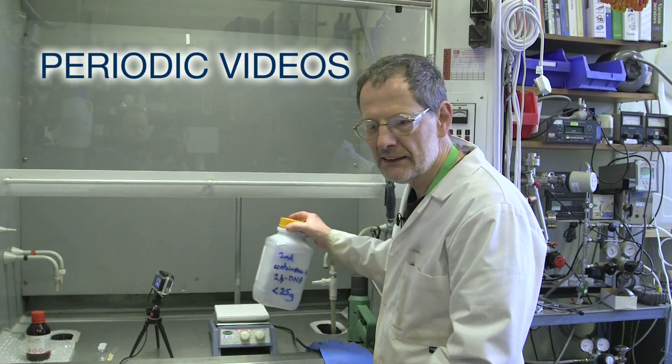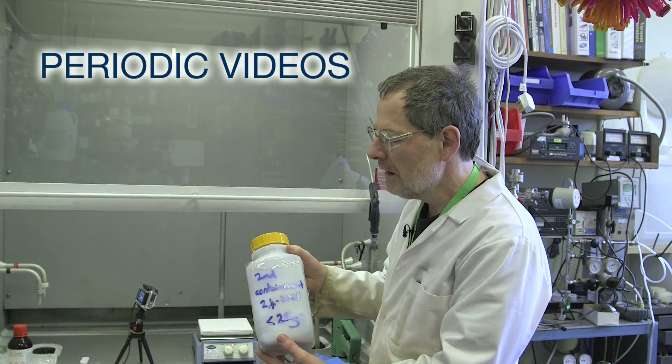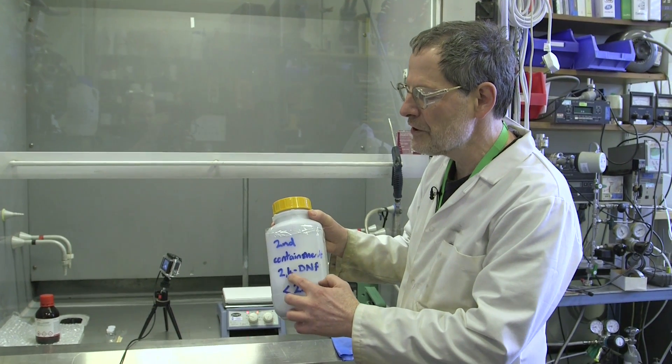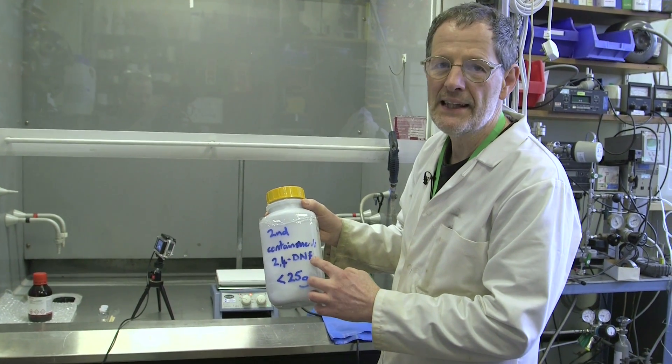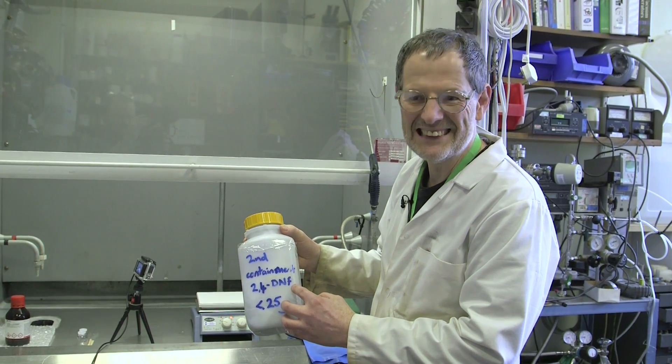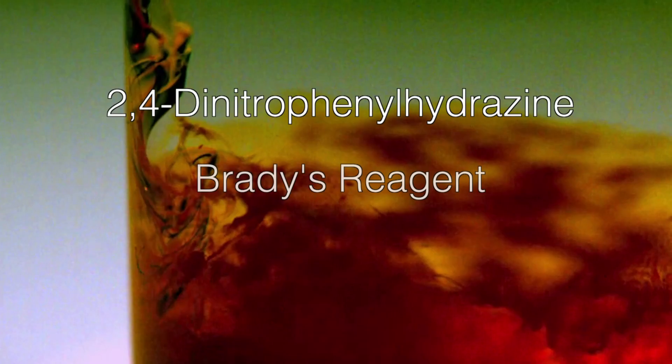We're going to have a look at something that's been hitting the headlines. We're going to be talking about this compound here, which rejoices under the acronym 2,4-DNP. That stands for dinitrophenylhydrazine. You will appreciate it because its trivial name is Brady's reagent.